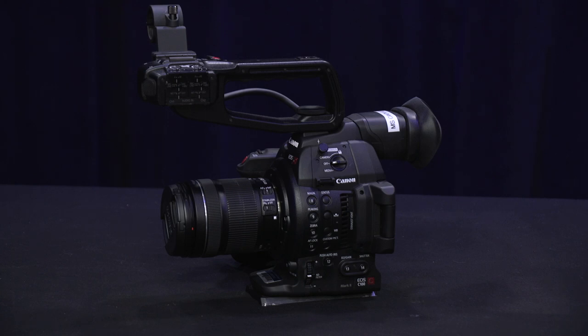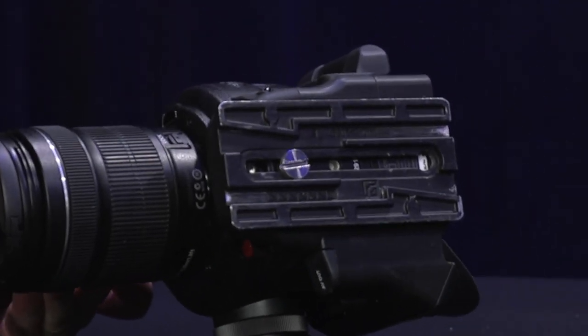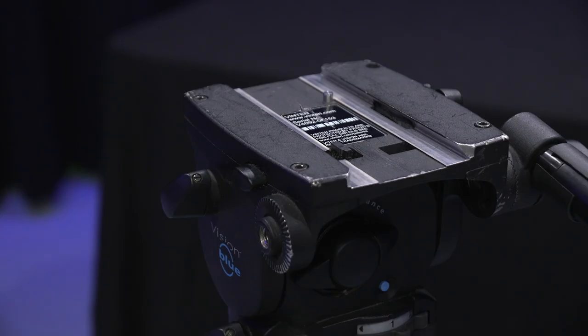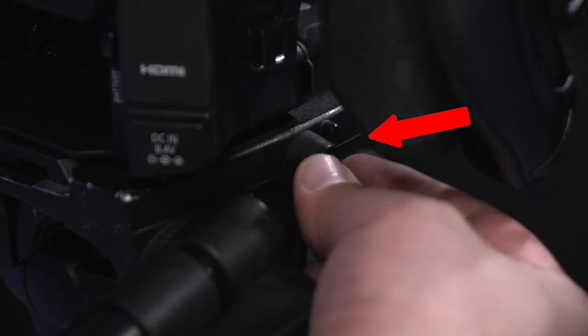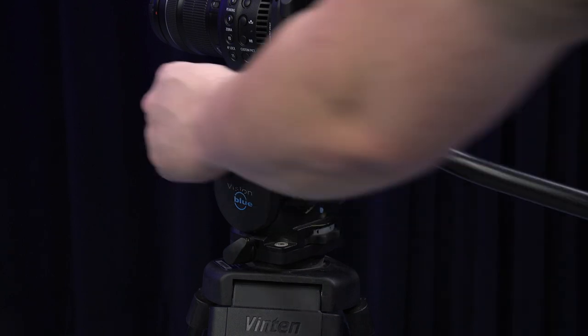Next, you're going to want to put the camera on the tripod, but first let's make sure that there's a tripod plate attached to the bottom of the C100 Mark II. Ensure that the slide plate clamp is loosened and then slide the camera from back to front until you hear a click. Once the camera is secure, make sure to engage the slide plate clamp on the left side of the fluid head.